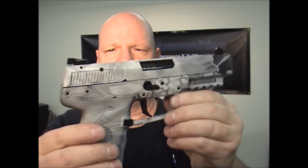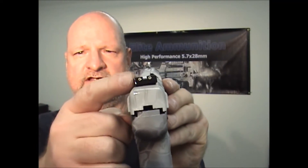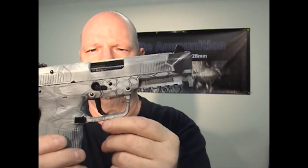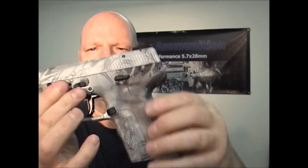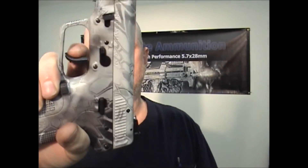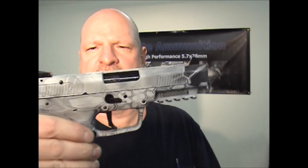You can see here the Elite Ammunition night sights — adjustable night sights. The customer did go with the standard trigger, just so you can see what it looks like. Of course, it's a 3.2 pound trigger. Alright, hope everybody has a good weekend.